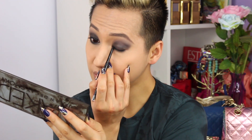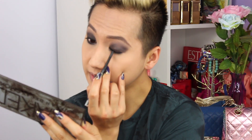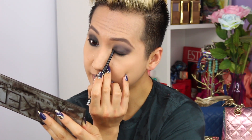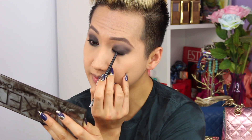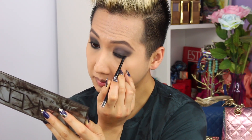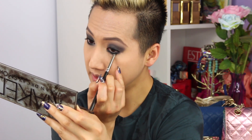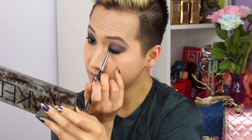Next, I'm going to take my Estee Lauder Double Wear Infinite Waterproof Eyeliner in the color Kole Noir, and I'm just going to line my eyes — put it above the lash line a little bit — and then later blend this out and smoke it out, and put it on the bottom as well. To blend out the eyeliner, I'll take the MAC 219 brush again and just smoke it out and evenly distribute the eyeliner.